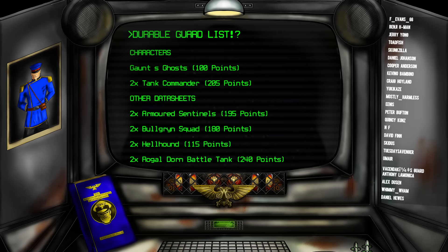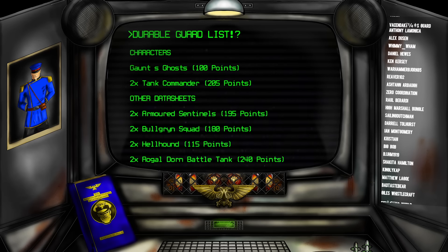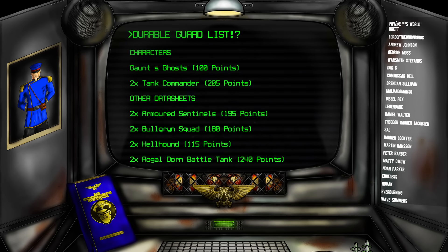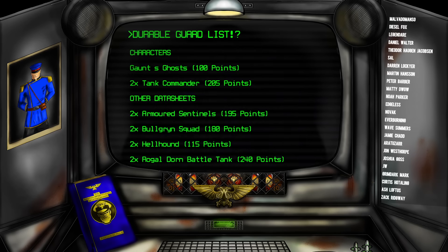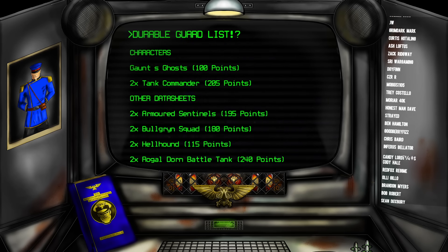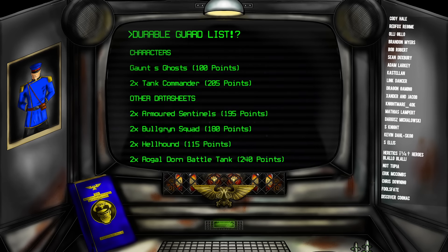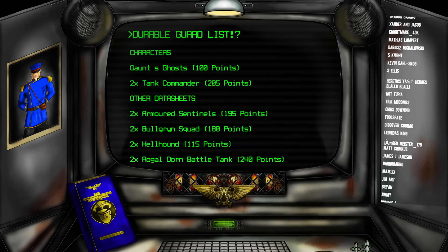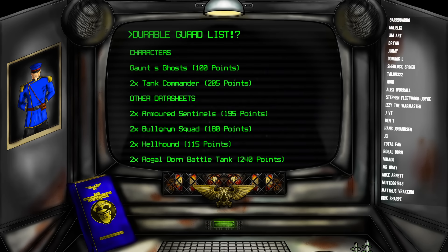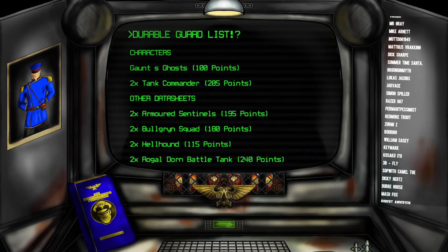This formation wouldn't be set in stone though. If we faced an opponent with a lot of high-AP weaponry and high damage, then the Balgrins could go into the front line instead, relying on their 4+ invulnerable save, brute shields, minus-1 damage, and 6+ feel no pain to absorb the charge. Then whatever survived could fall back and we could deliver a big punch from all of the vehicles in the Armored Fist.